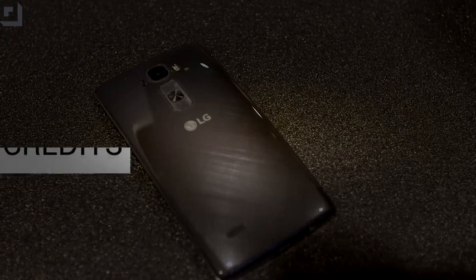Again, obviously you can scratch off this back coating and it's not gonna heal itself that way — it's not made of magic. But just little scratches, little superficial stuff, it'll take care of it. It's a really cool proof of concept that LG decided to bring to market. What do you guys think? Is this a killer feature for you? Do you care? Is it something that you would want on your next device? Leave your thoughts in the comments down below.